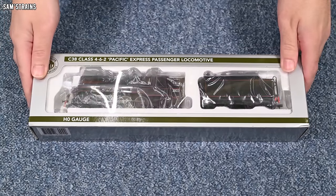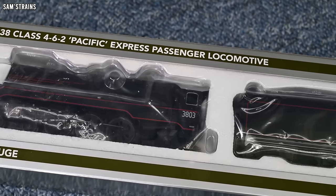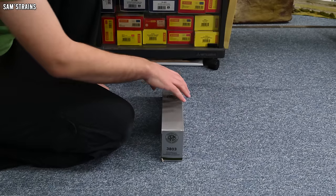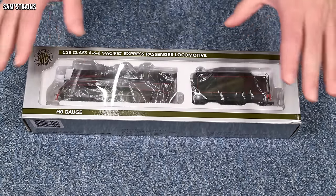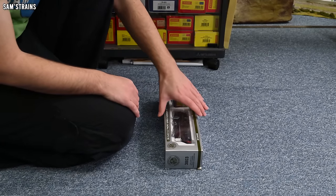My first ever Australian loco and of course also my first ever model from Australian Railway Models. If I show you the end of the box, you can see that this is 3803, a C38 Class 4-6-2 Pacific Express passenger locomotive. On the back of the box, we've got a nice drawing of the loco and also a brief history on the real thing. And is there a reason why these ended up at Game with their prices slashed? Well, let's see.